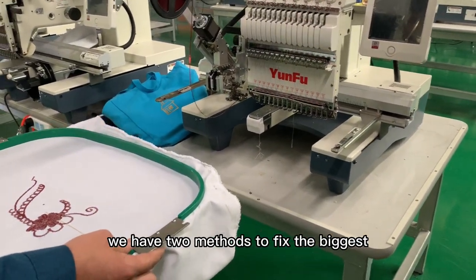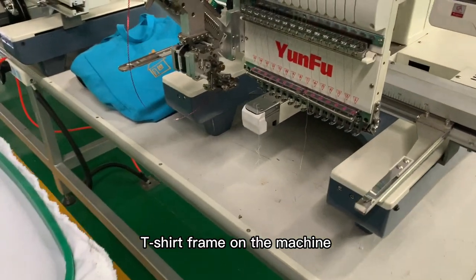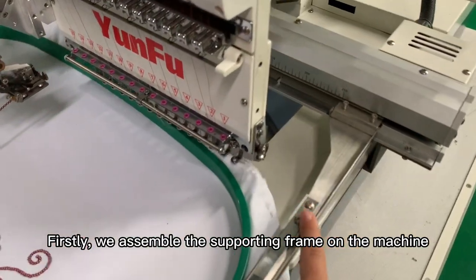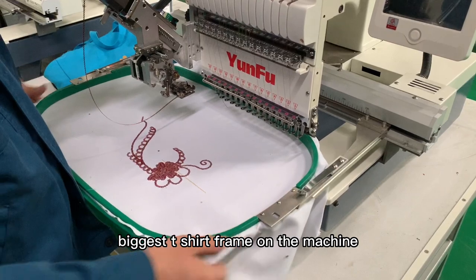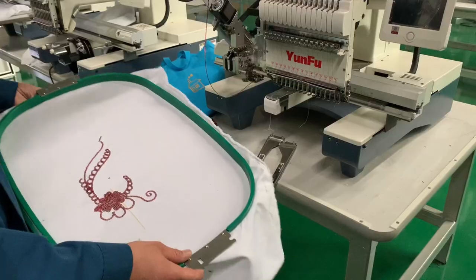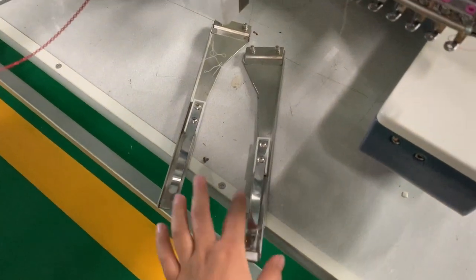Hello dear, we have two methods to fix the biggest frame on the machine. The first method is to assemble the supporting frame on the machine first, and then assemble the biggest t-shirt frame on the machine like this.